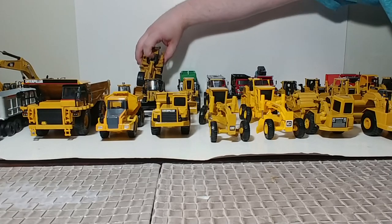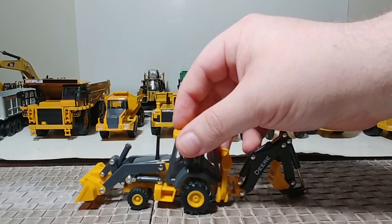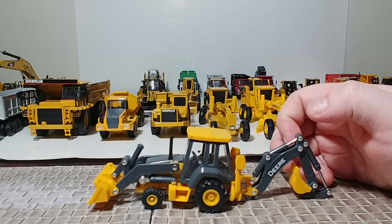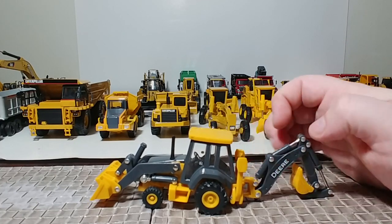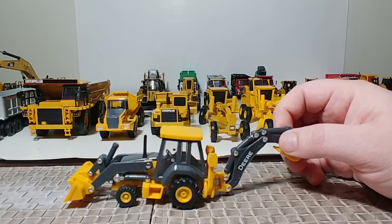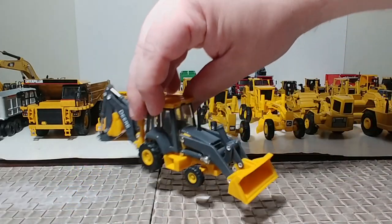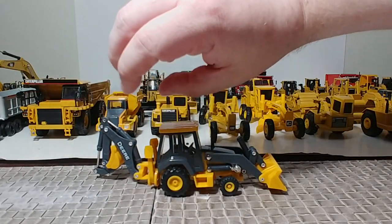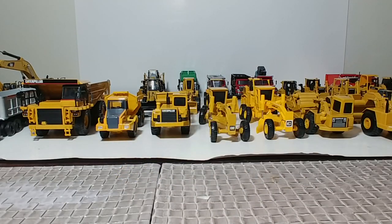Moving on to backhoe loaders — here's a John Deere backhoe loader, which I assume is a half-hearted attempt at a 310. They made the outriggers work and the actual backhoe somewhat movable, but other than that, this is a forgettable model. Unless you just want it on a layout or on the back of that trailer I showed you earlier — I will admit it does look good on the back of that trailer. That's about all it's good for.